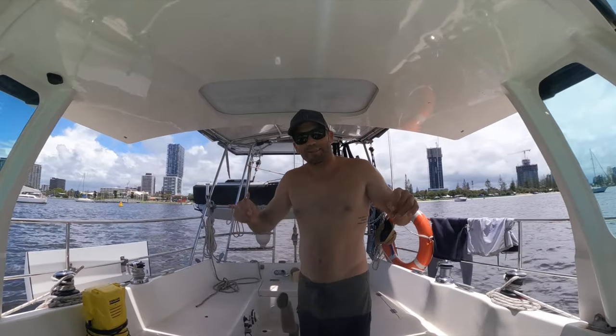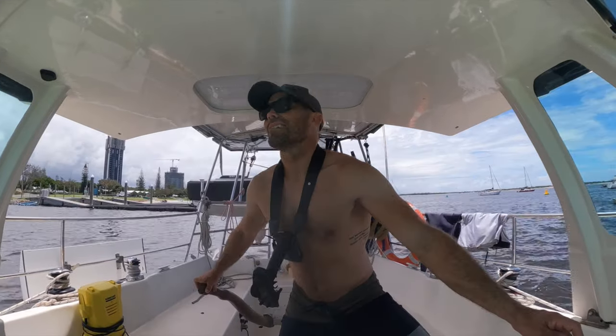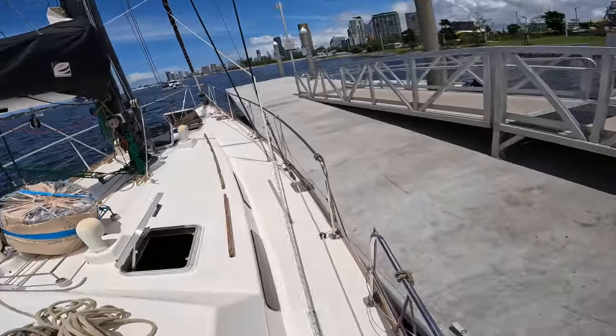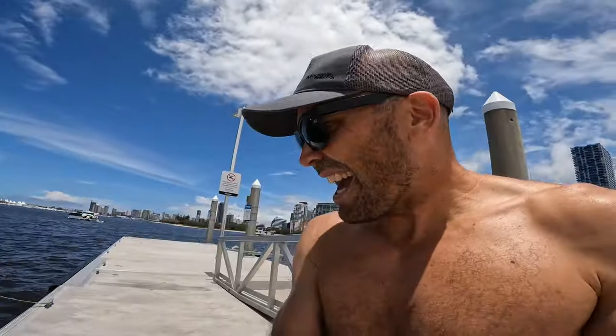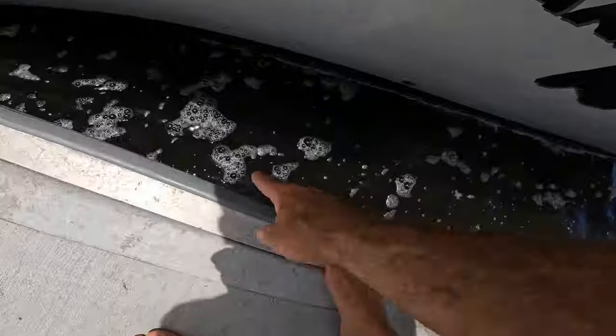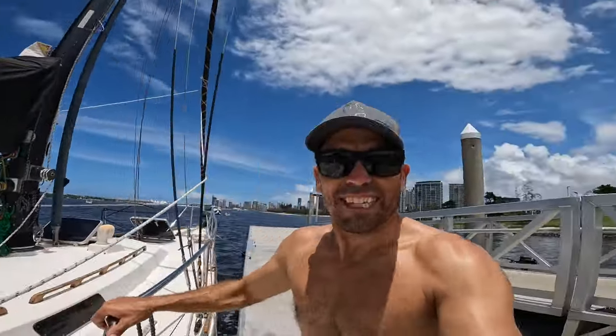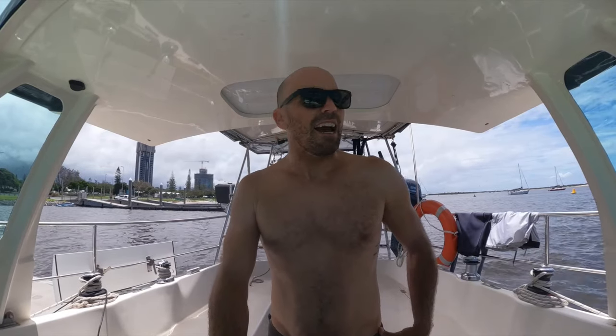Always nerve-wracking docking by myself. Not too bad - I did scuff up a little bit here but there's a nice bit of rubber there, so I'm going to call that a success. Getting out of here is going to be a little more tricky with that boat right there. He seems to always anchor as close as possible to the pontoon because his tender is never working.